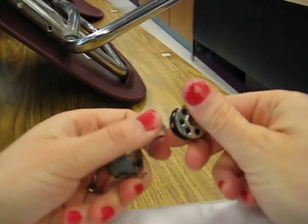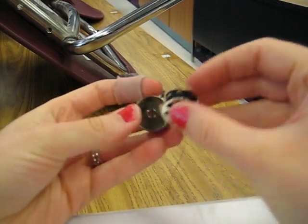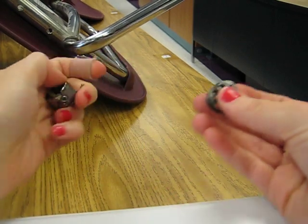Now when you have your bobbin full of thread, what you're going to do is put your bobbin into the case just like this. What you want is so when you pull the thread it turns clockwise like this, to the right.